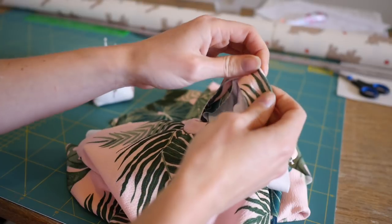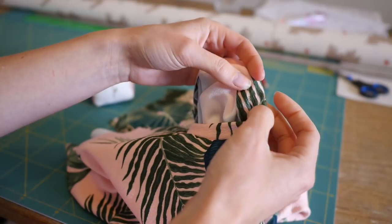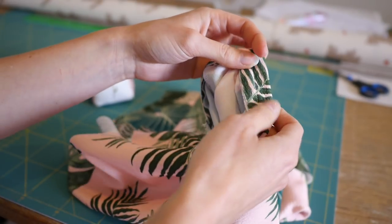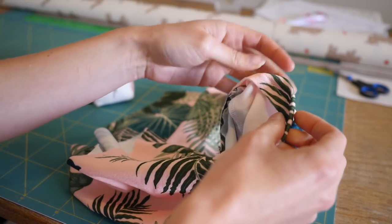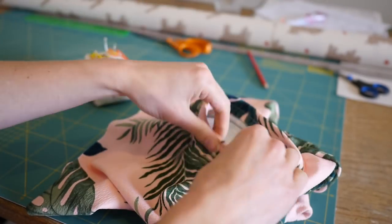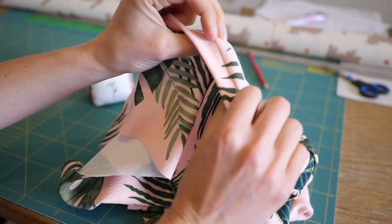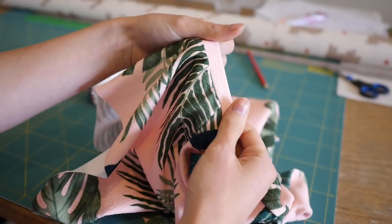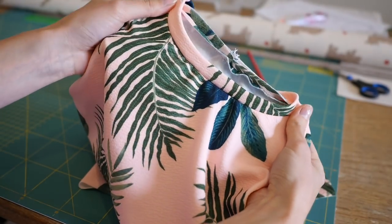A couple of things I didn't mention: I used a stretch stitch on my machine to sew the neckband. I find using my sewing machine a bit easier than the overlocker for this because I have a bit more room. And of course, because it's stretch fabric, I have a ballpoint needle in my sewing machine.